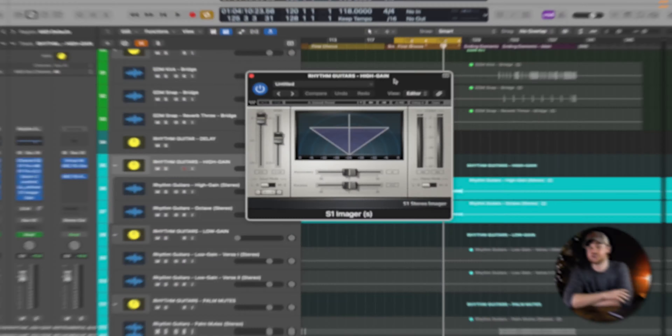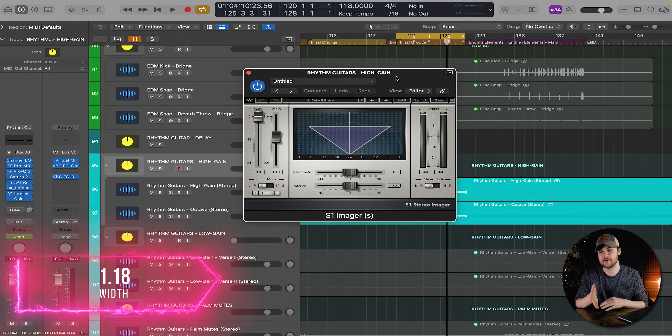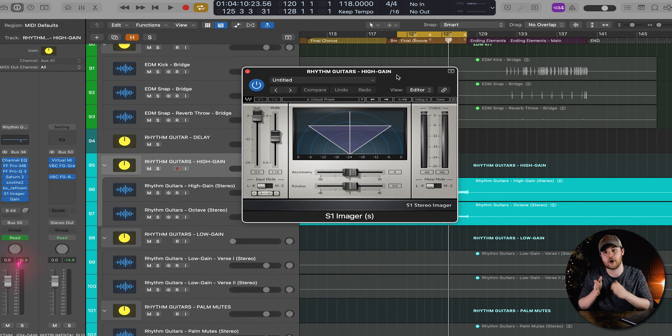The final stage of processing for this guitar chain is a little bit of stereo imaging with the S1 imager from Waves. That's just to give it a little bit more width so I can place things a little bit more freely within the center of the stereo image.